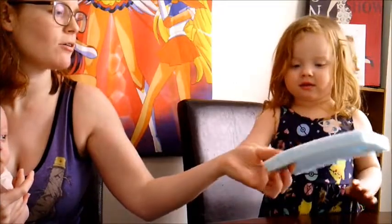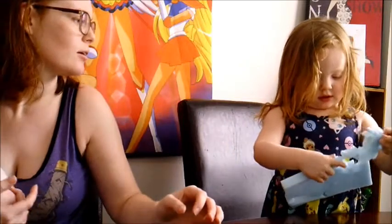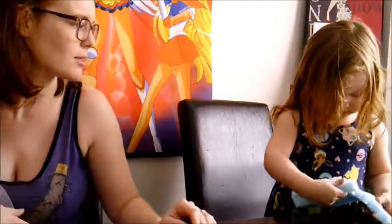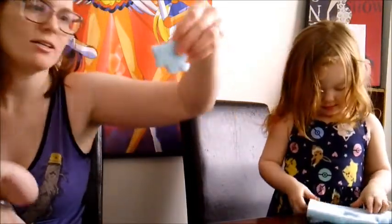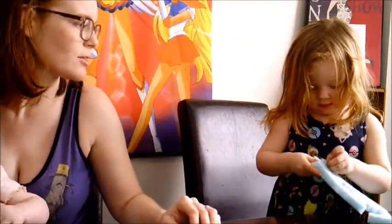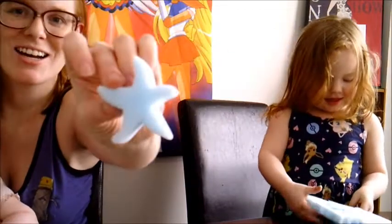So I want you to punch out all of the sea creatures and tell me what we have. Ooh, what's that one? That's a whale. What else is there? What's that? A crab — it's a crab. What else is inside? A fish — it is a fish. What else do we have? A starfish. A starfish, that's right!